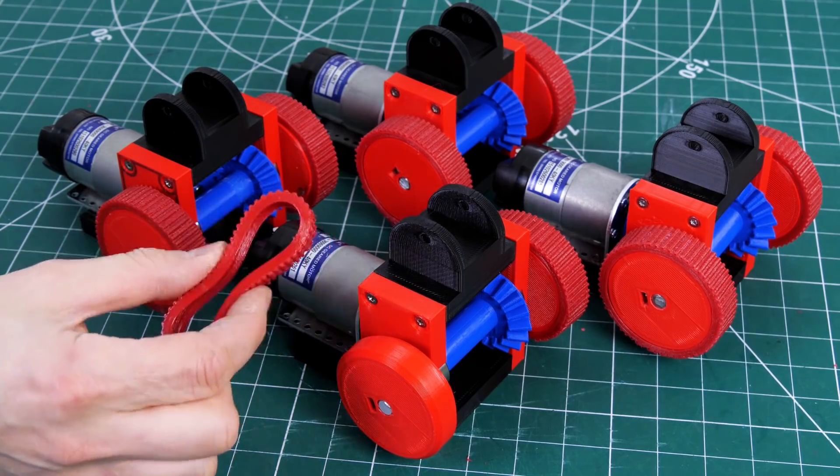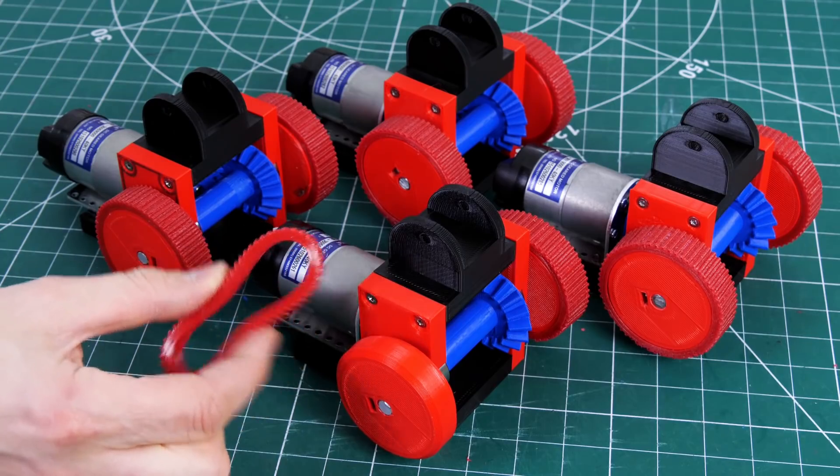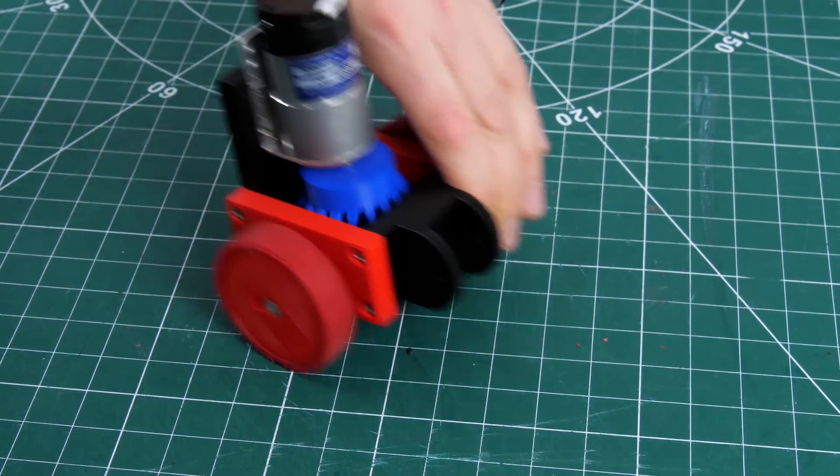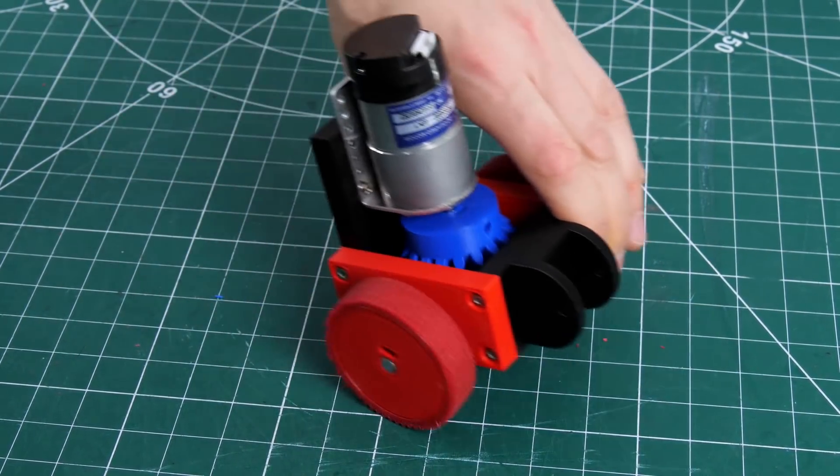I've made four units like that — each one has two wheels and each wheel has a TPU tyre. That mechanism runs pretty well; you can see those bevel gears going round quite freely.